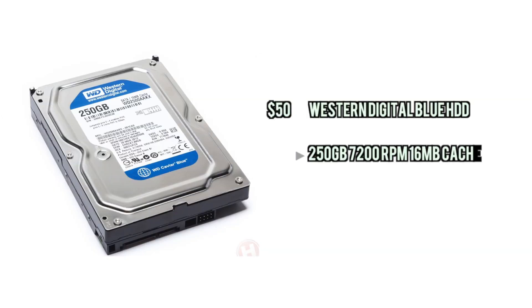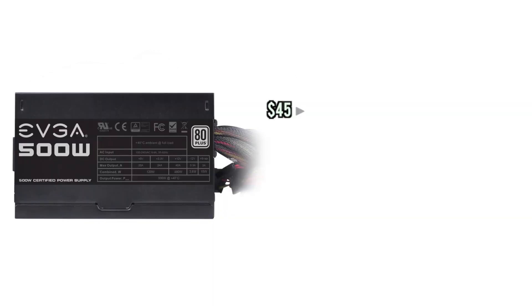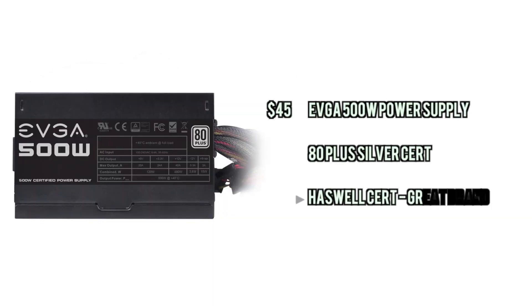For storage we're going to go with a 250GB Western Digital drive. This thing is a lot faster than the last one but the same amount of storage, which is plenty enough just to get started — you can upgrade it down the road for more space if needed. For the PSU we're going with a standard 500W power supply with a silver certification, which is an incredible value from EVGA all around.